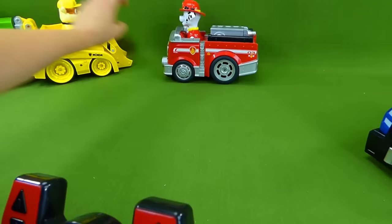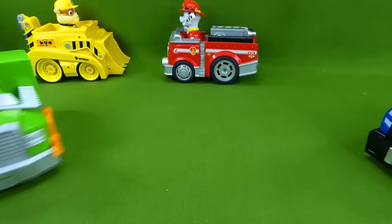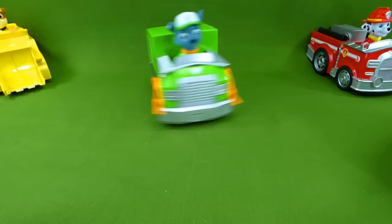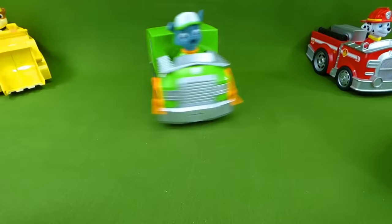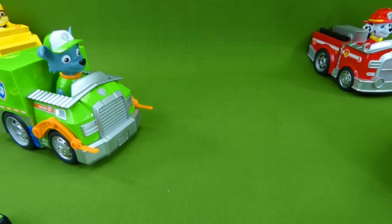And then we're going to start opening up our mashems. One, two, three. Whoa! Rocky is really, really fast. Woohoo! Alright everybody, let's go find those mashems and open up some surprise toys with our new Paw Patrol friends.